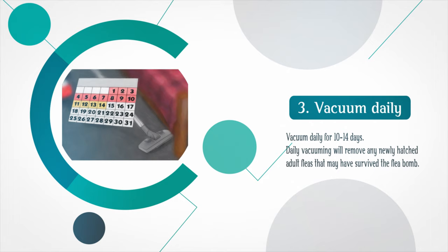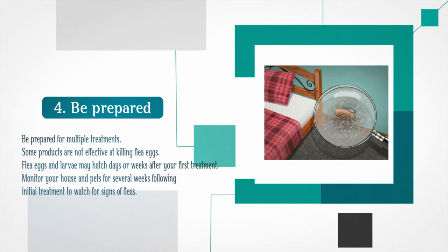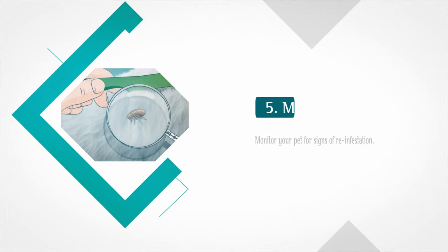Step 3: Vacuum daily for 10 to 14 days. Daily vacuuming will remove any newly hatched adult fleas that may have survived the flea bomb. Step 4: Be prepared for multiple treatments. Some products are not effective at killing flea eggs. Flea eggs and larvae may hatch days or weeks after your first treatment. Monitor your house and pets for several weeks following initial treatment to watch for signs of fleas.